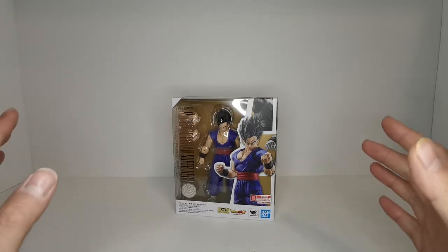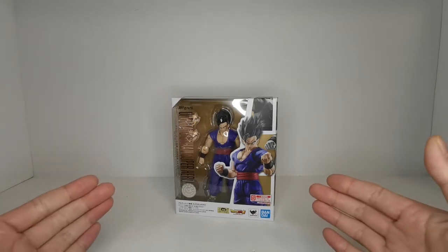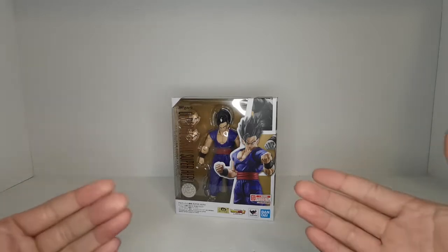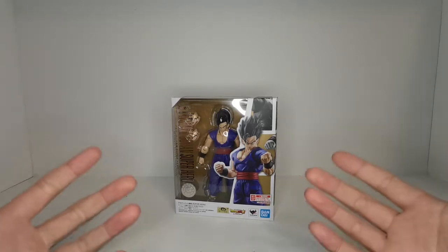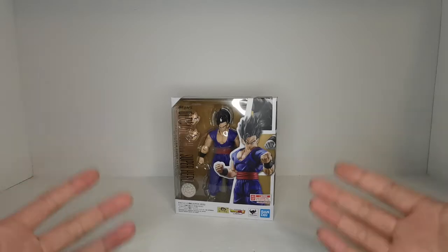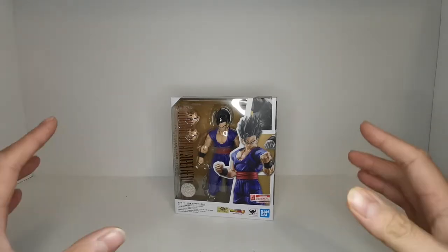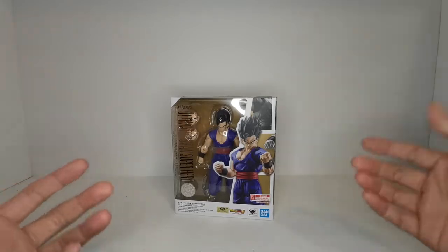I want to make a little confession before I start this video — I had this guy sitting on the table for approximately two months and just haven't had a chance to get to him. So now I finally have some time and I want to crack this guy open as quickly as I can and show you what he has to offer. He seems like a very simple figure, but before we get started let's start with the box first.